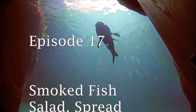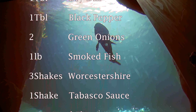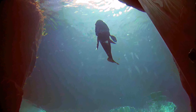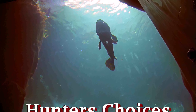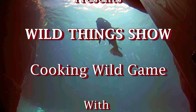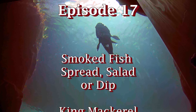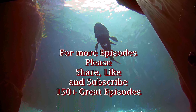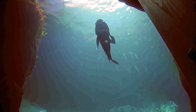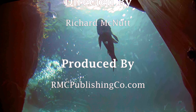Become a Wild Game Cooking Master by watching our professional chefs show us how to prepare outstanding wild game meals, desserts, and side dishes. You won't believe how great you can cook wild game by watching our professional chefs.